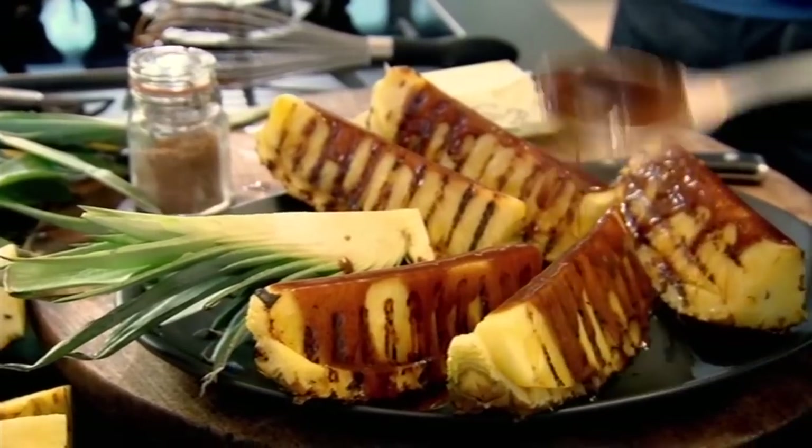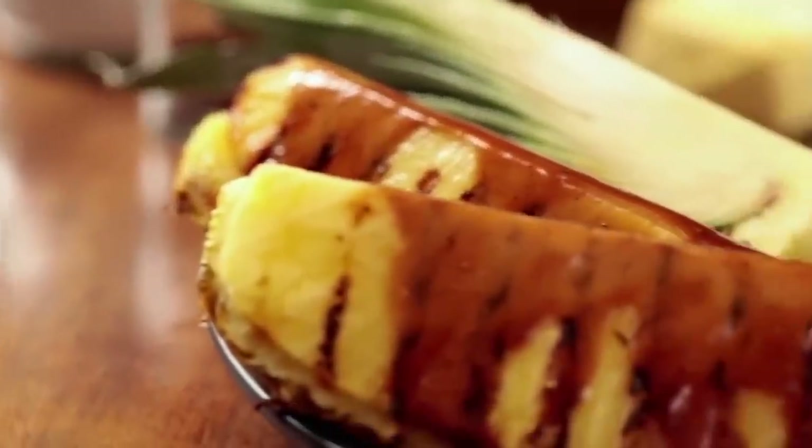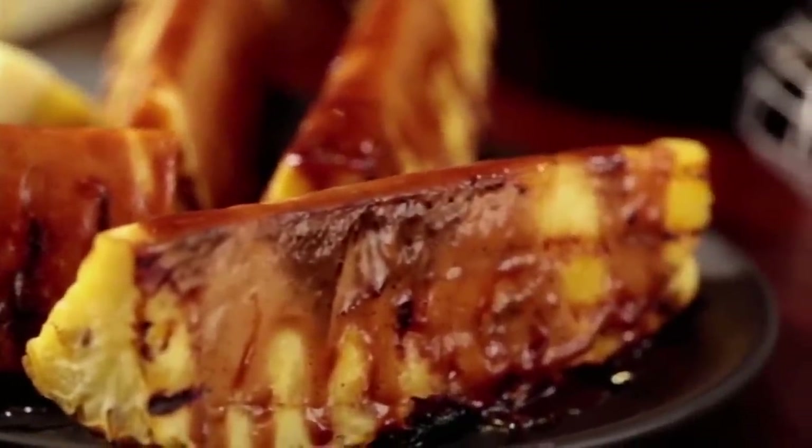Wow. Simple, elegant and seriously impressive — griddled pineapple with spiced caramel. A delicious treat, all to yourself, so that it tastes even better shared.